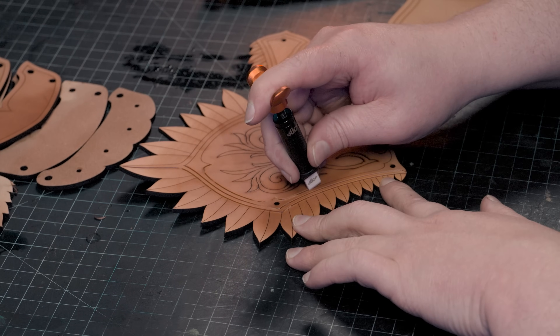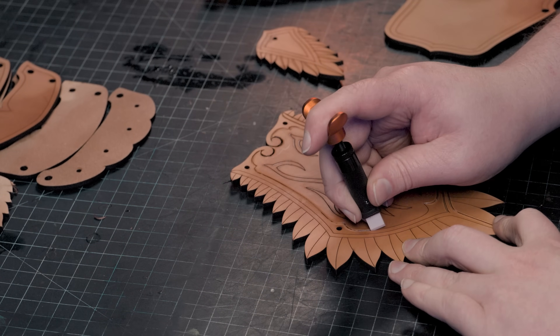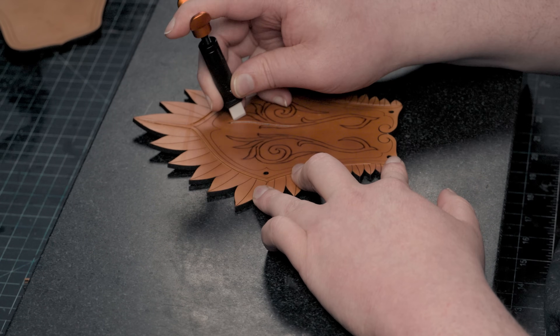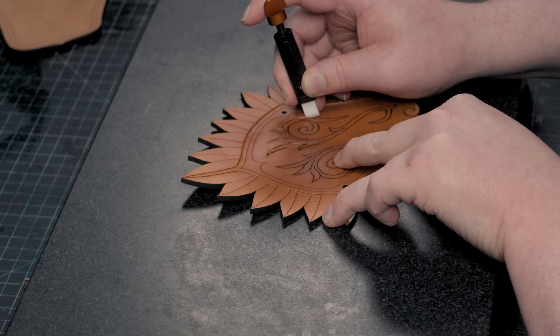Just a reminder — this Elven series is one of our advanced projects at the Prince Armory Academy. If the tooling or other steps look overwhelming, I suggest looking at the Fantasy and Warrior Armor series builds, which are meant to prepare you for more intricate projects like this while still being fun and rewarding on their own.